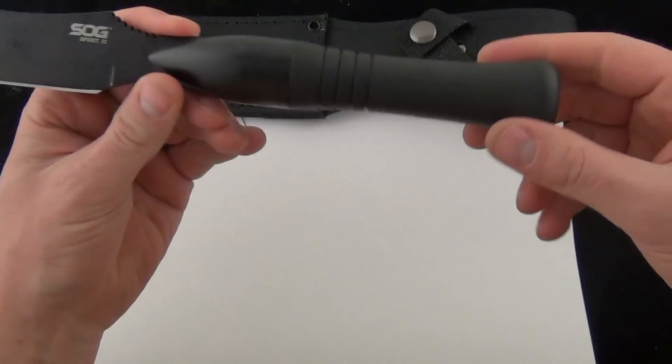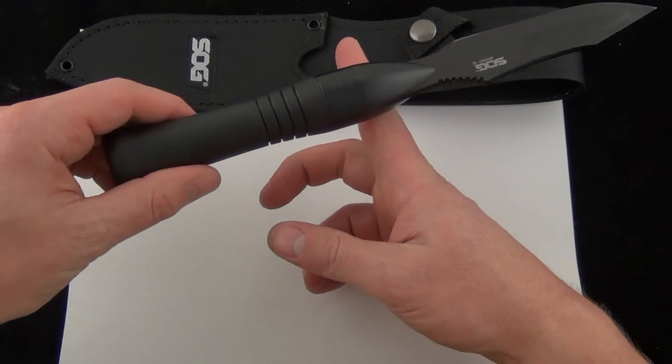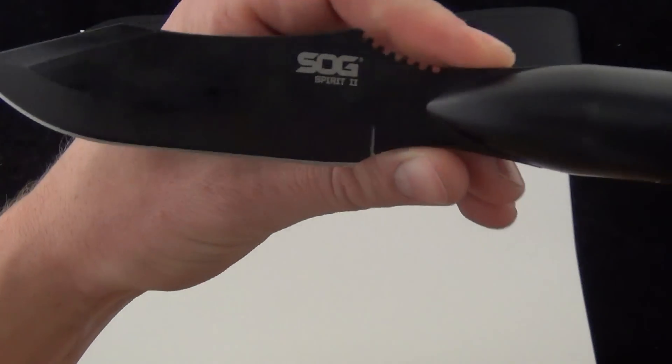It is pretty heavy at just over 10 ounces, and of course it's handle-weighted. I can't balance it right there — it probably balances right about there on the ridge. So, very much handle heavy.